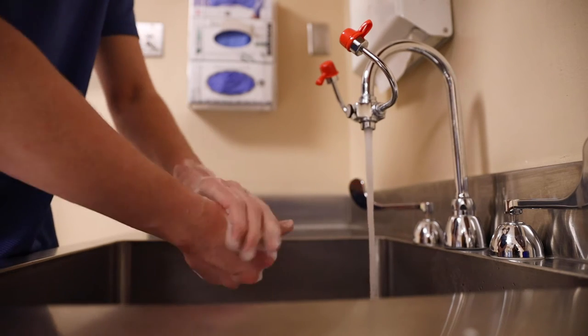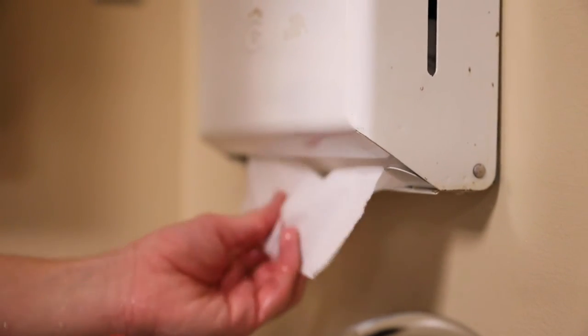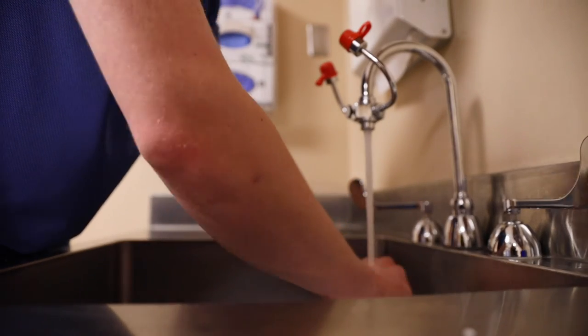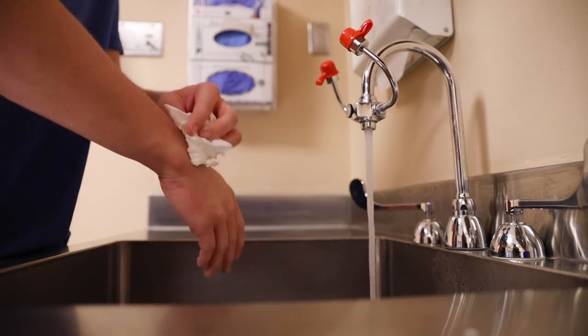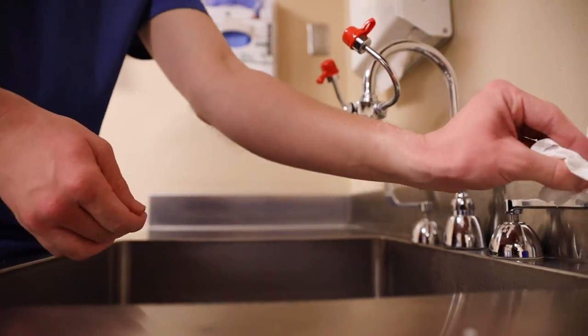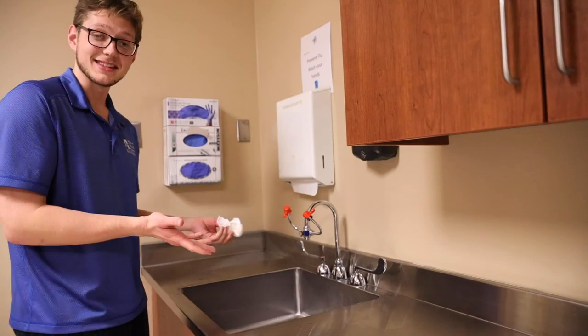They say you should be doing this for about 20 seconds, and then we're just going to rinse off. Then we go for some paper towels — the drier the better. Damp hands are contaminated hands, and then we're going to use our paper towel to make sure the taps are completely off. Our hands have been washed.